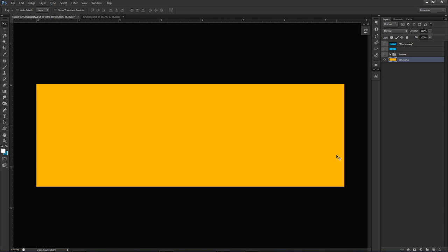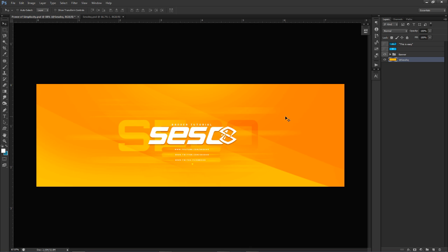Yo, what is going on guys? It is your boy Sissel here bringing you guys on a Photoshop tour today, bringing you guys a pretty cool, clean, hella clean professional style banner design.